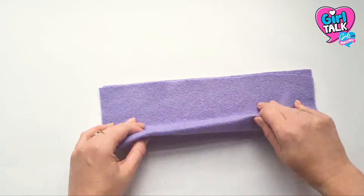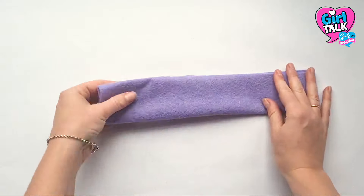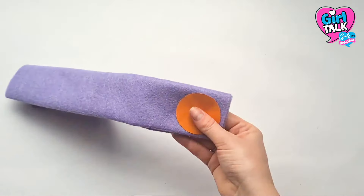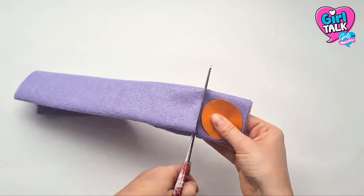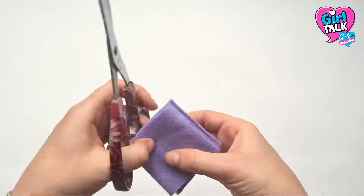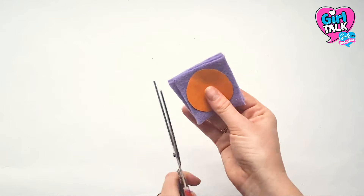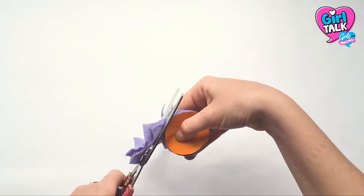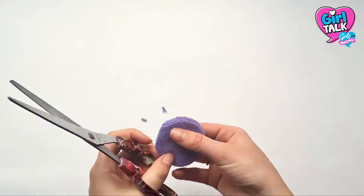You can either do this one by one, or if you're like me and love a time-saving hack, you can cut your felt into strips the same width as your circle. Fold each strip up so it's about the same size as your circles and snip the folds. Grab your template again and cut through the felt stack around it. And voila — four circles in one!